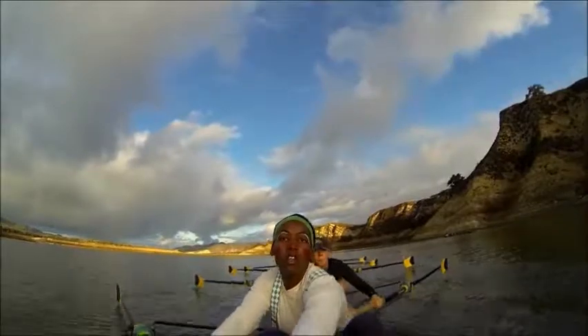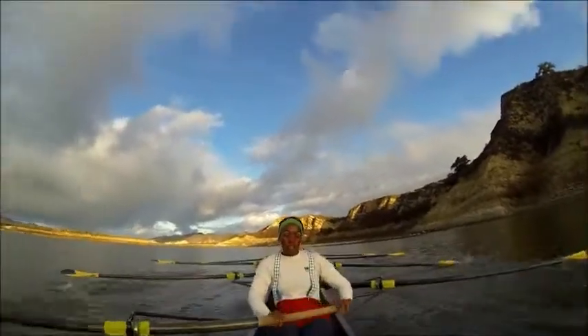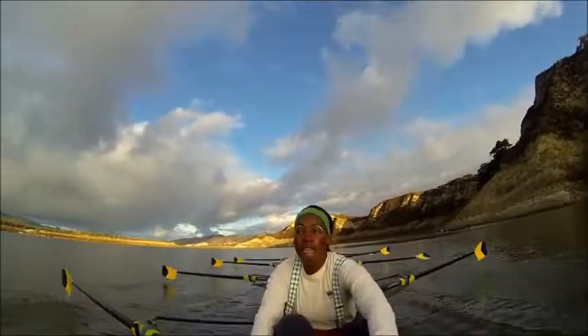Nice job. Hit, release, all together. Nice job — holding those knees down, holding those handle heights nice and steady. Make sure you're not dropping your hands at the catch there, Bella. Nice job ladies. Hit and send, all together.